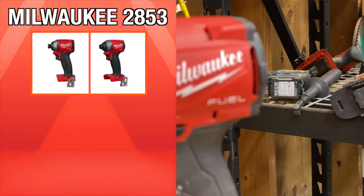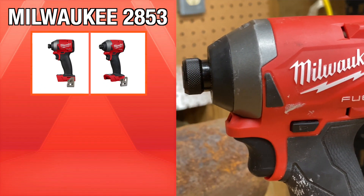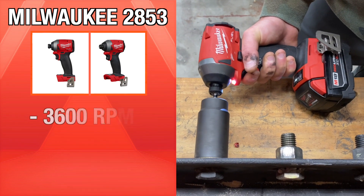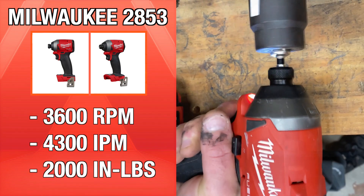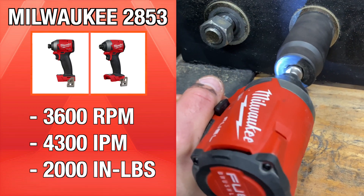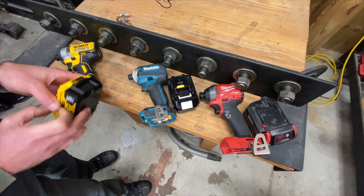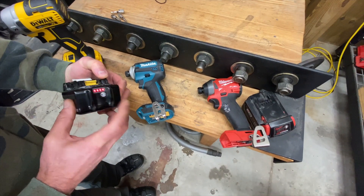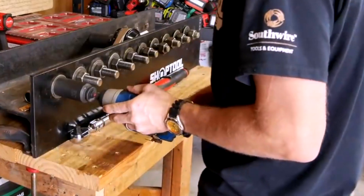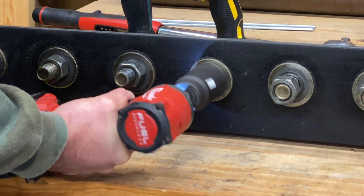The Milwaukee 2853 is the third-generation M18 Fuel impact driver, just a millimeter longer than Makita's XDT-16. The strongest of the group on paper, it boasts 2,000 inch-pounds of torque to go with its 3,600 RPM top speed and 4,300 impacts per minute. It's also the base of Milwaukee's 2857 impact driver with One Key. To keep things as fair as we can, we're going to run fully charged 5-amp-hour batteries in all three tools. This is the same fastening torque test we've been using for years.